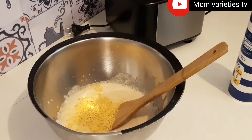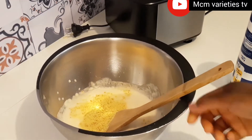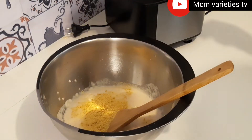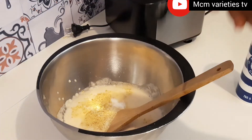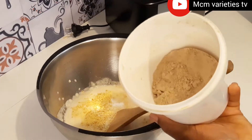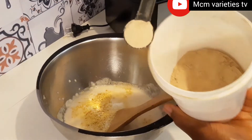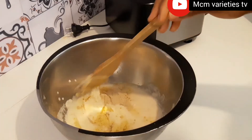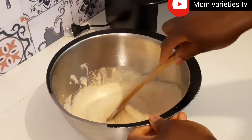I added my Maggi cube — sorry my camera was off, it's not easy making video by yourself. I added one Maggi cube and one teaspoon of salt. I'm also adding one teaspoon of ginger powder. If you love garlic, add one teaspoon of garlic as well — I didn't add garlic in mine but you can.